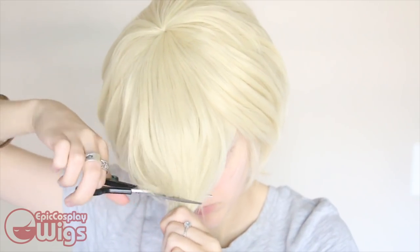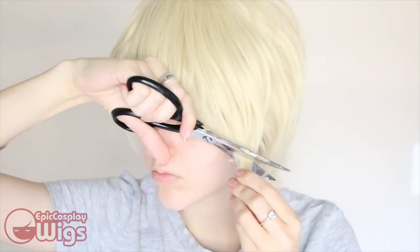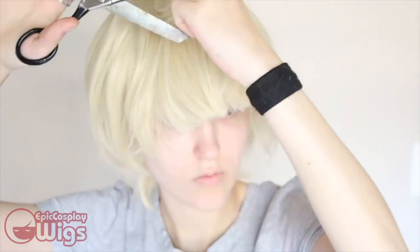Did somebody say Draco Malfoy? All joking aside, to start styling this wig, I like to cut and style the wig to my face. Everyone's face is different and wants certain areas to hit at certain places, so I've cut and styled this wig to the length that I want it to be around my face.